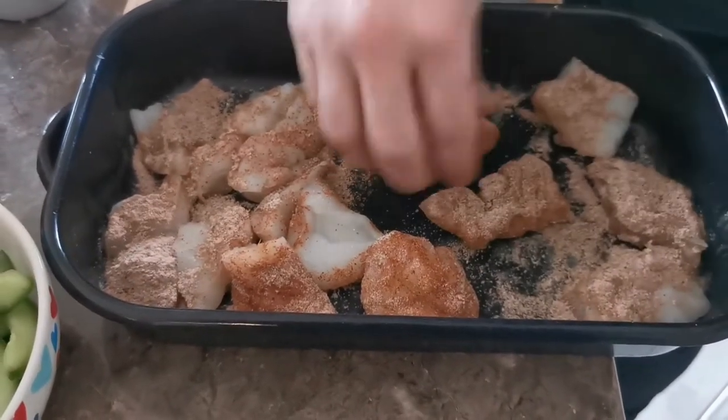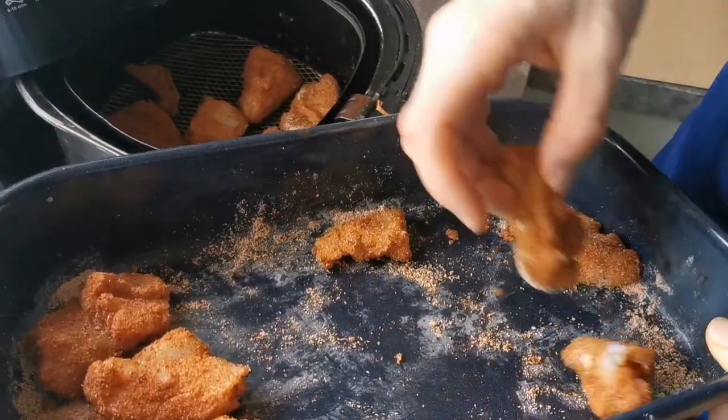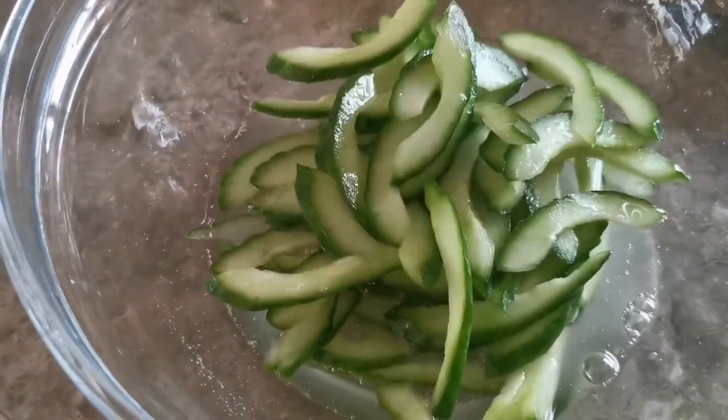Once coated, add to an air fryer at 200 degrees Celsius and cook for 10 minutes, though times may vary depending on your appliance. Next, add your cucumbers into a little bit of the pickling liquor and give them a nice thorough mix.